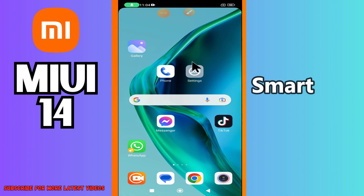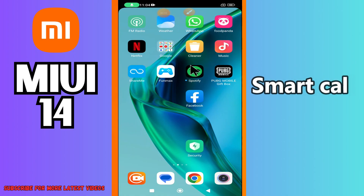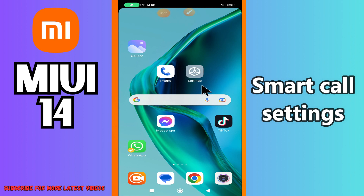Hey guys, hope you are good. Welcome back to my YouTube channel. In my today's video, I'll be telling you about the smart call settings in your device MIUI 14.